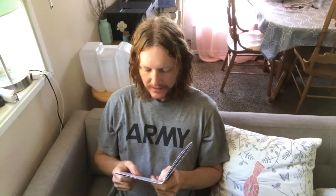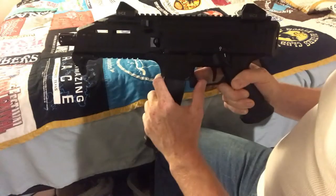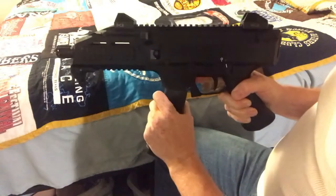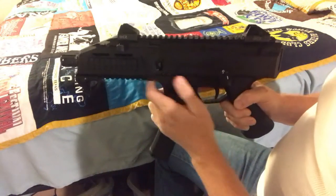Reloading while firing. After the last cartridge has been pulled from the magazine and the slide remains to the rear, remove the empty magazine and replace it with the loaded one. Pull the cocking handle backwards and release it, or press the slide release. The gun is loaded and ready to fire again.